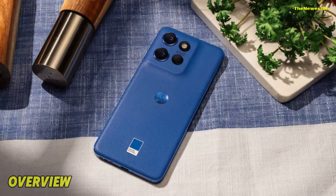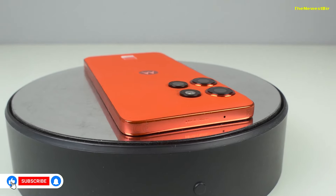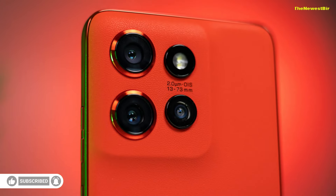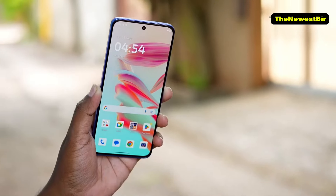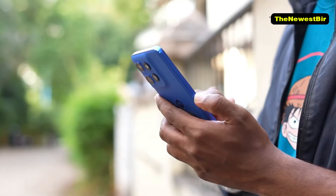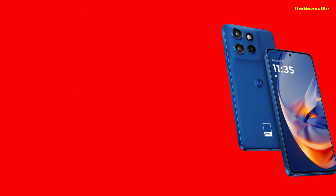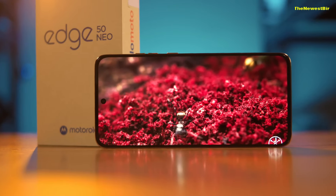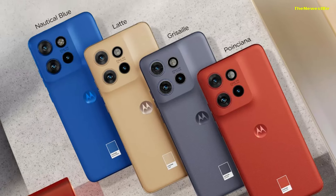Overview. Motorola's Edge series has gained a lot of momentum recently. While making waves with its foldable Razr models, the Edge series is also providing affordable mid-range options. Among the Edge 50 Ultra and Pro models, the Edge 50 Neo stands out as a more affordable and compact option. The Motorola Edge 50 Neo is priced at 499 euros in Europe. While its U.S. availability is still uncertain, we expect it to attract significant interest in the European market.